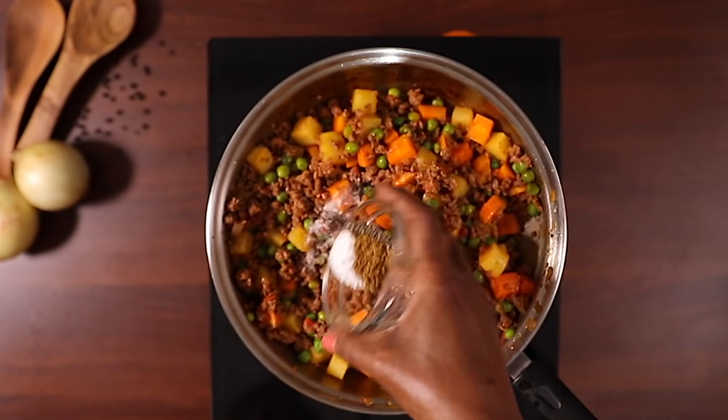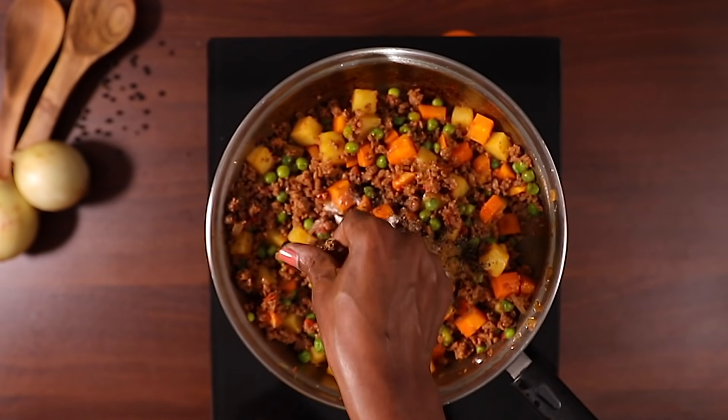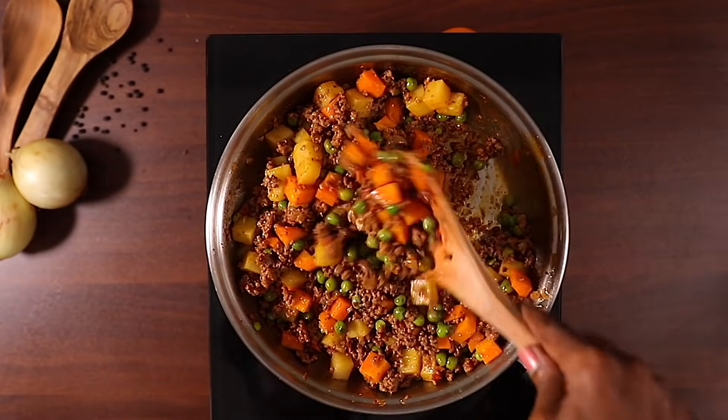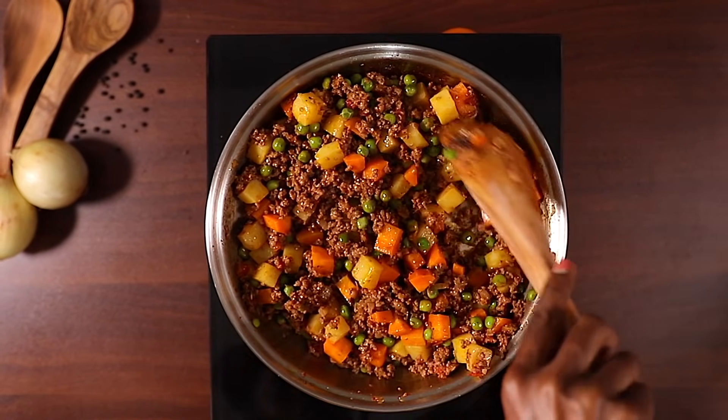Next I'm seasoning with cumin powder, black pepper and salt. I also like to add a beef cube, which gives it more amazing flavor. I'm going to turn this well until everything is nicely mixed.